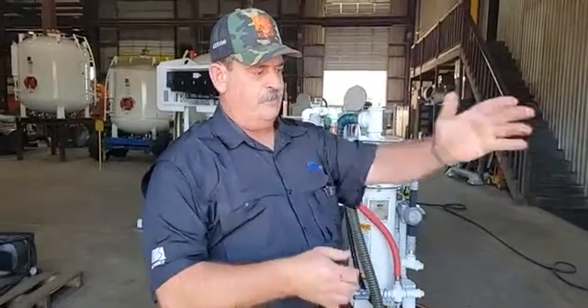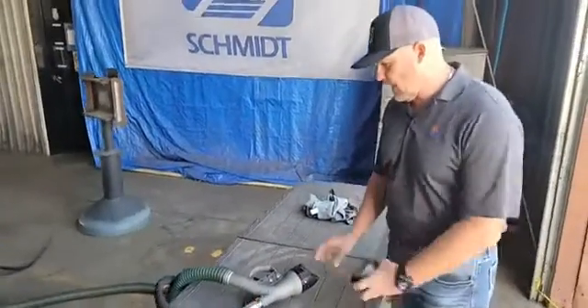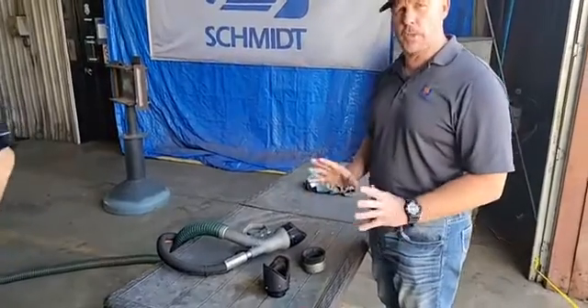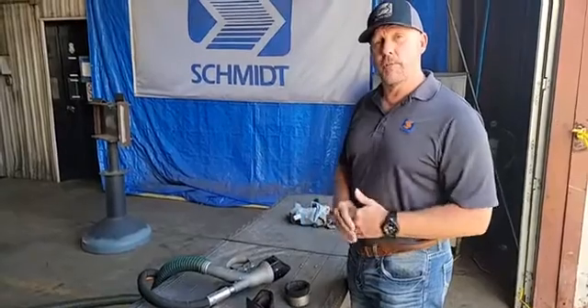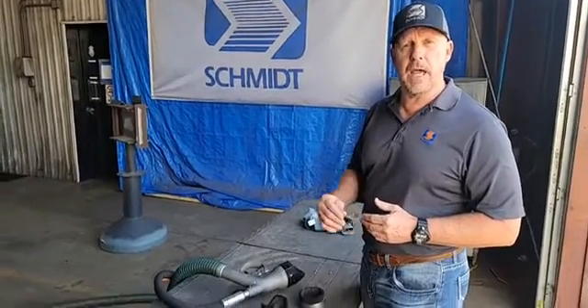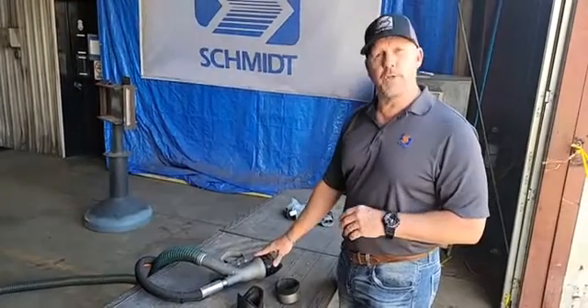Chad wants to take back over and expound a little more on the brushes and how easy they are to swap out, as well as touch back on the Schmidt work head. So as aforementioned, we offer three different types of brushes: we have our flat brush, and we have our inside and outside corner brushes. In addition to that, we also offer high-temp brushes for those situations where you may be in a refinery or working on live pipelines. Those high-temp brushes are available for this work head as well.